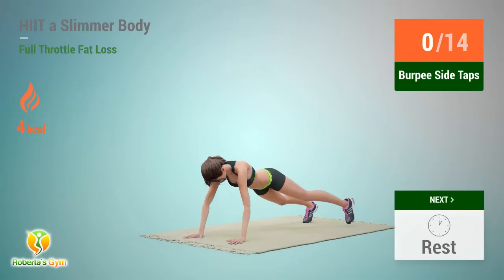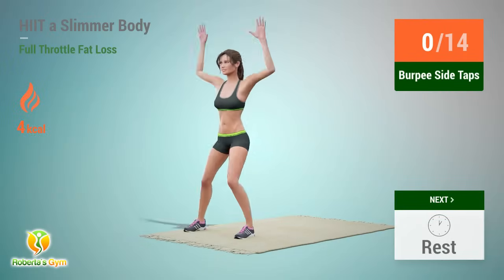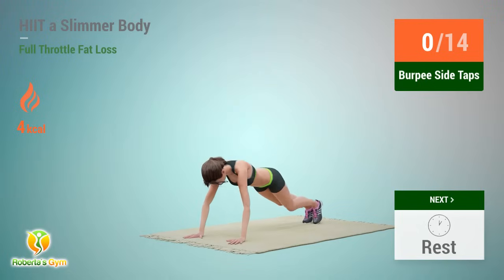Up next: burpee side taps. In 5, 4, 3, 2, 1, go!